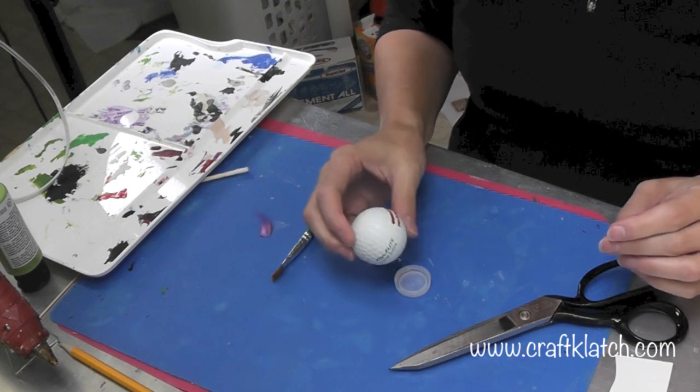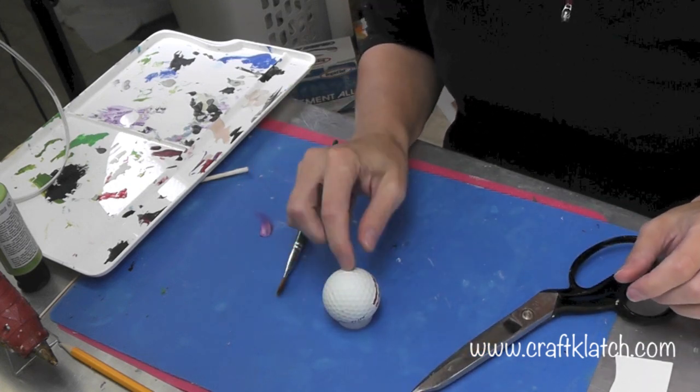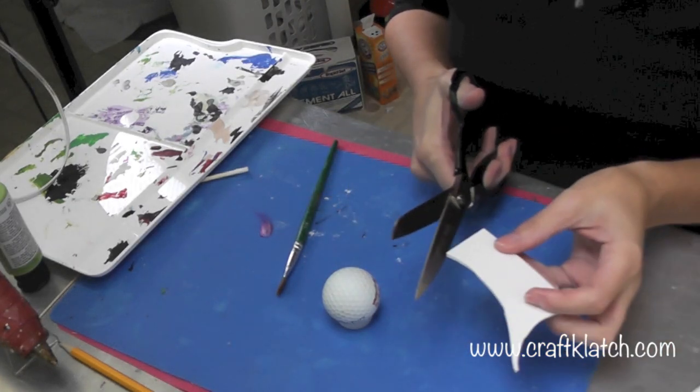Since we're making a witch today, we need to paint her green. However, before I do that, I want to add her nose so that it can be painted right away too.